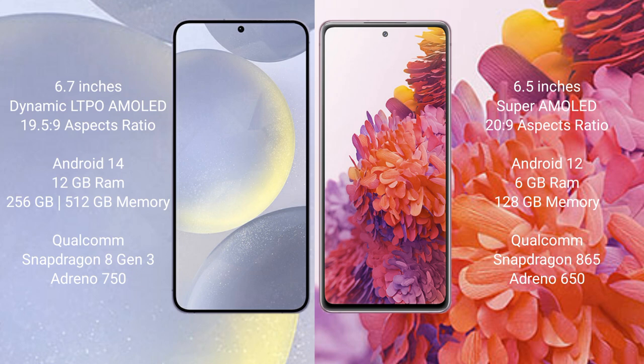Samsung Galaxy S24 Plus comes with 12GB RAM and 256GB or 512GB internal storage, Qualcomm Snapdragon 8 Gen 3 processor, and GPU Adreno 750. Samsung Galaxy S20 FE comes with 6GB RAM and 128GB internal storage, Qualcomm Snapdragon 865 processor, and GPU Adreno 650.